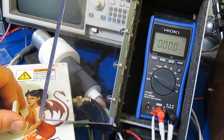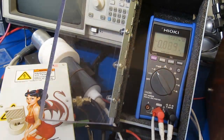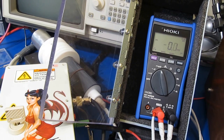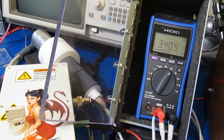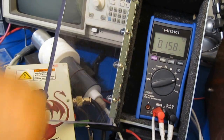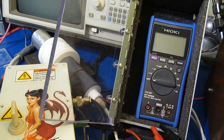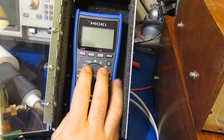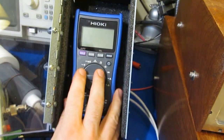Alright, looks like we're good to go. I can see it on the scope. Waveform looks clean. Let me go ahead and functional test this thing. The Hioki passed that test with no problems at all. So with our little plastic spacer in there, it's not breaking down anymore.